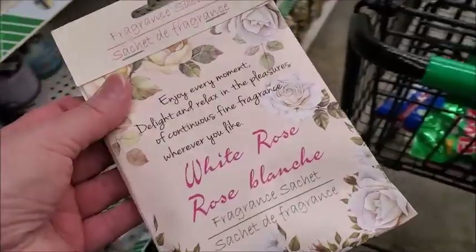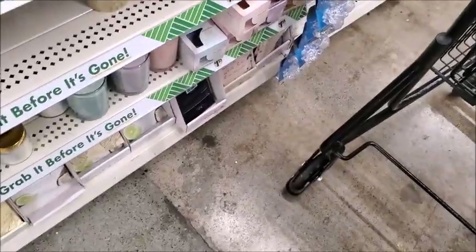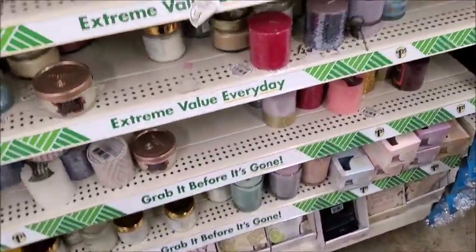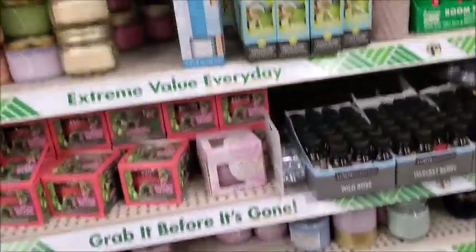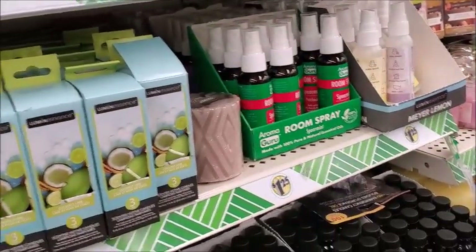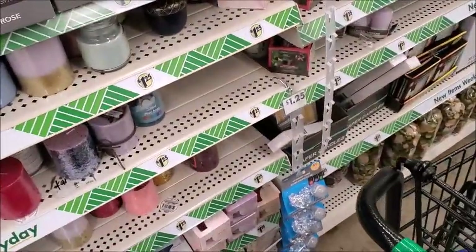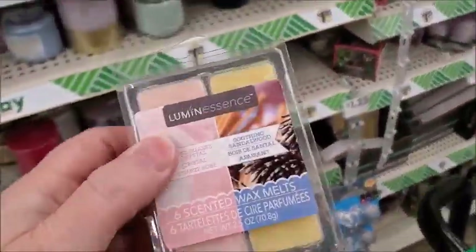I'm going to get a couple of these. Let me see if this is good. Now the scent is almost gone from these — I think they've been out for a long time. I think I will get... yeah, this is good. The rose quartz. The rose quartz is really, really good.